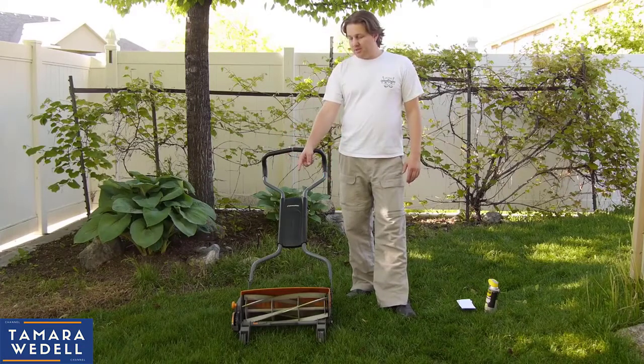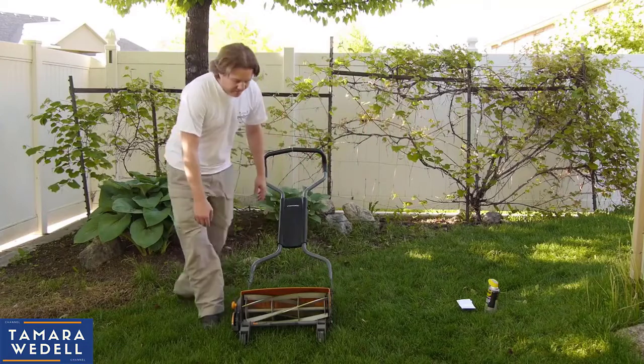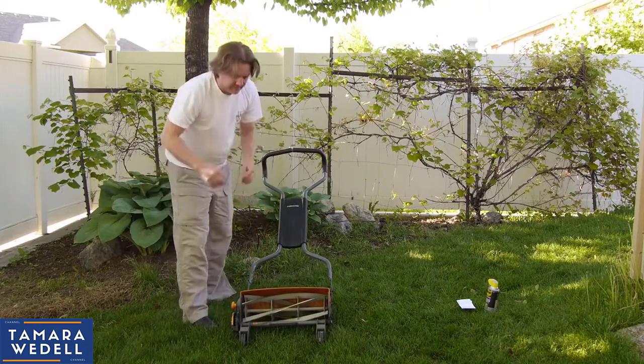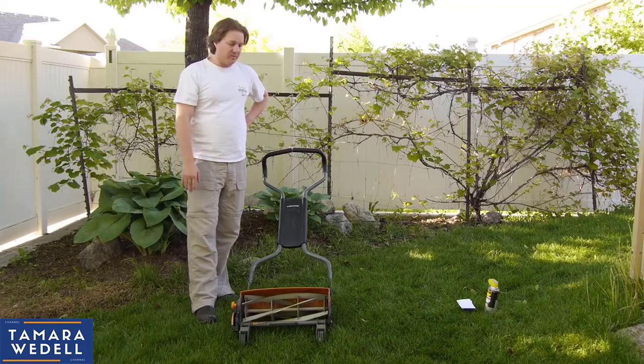It's adjustable, so if you slack off a little bit and let your grass grow too long, then you can adjust the height with this knob over here. It goes up to four inches, but honestly it's best to stay on top of things. I leave mine set at about two inches, and when I cut it I feel like I'm barely using any effort at all to push it.